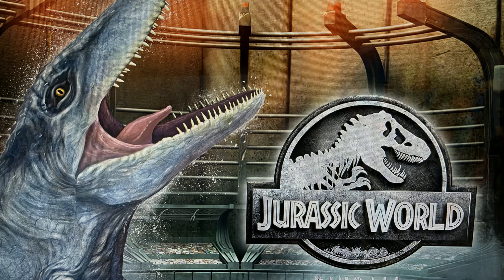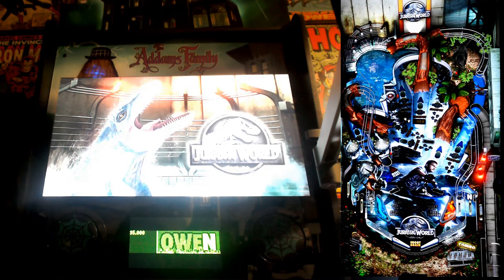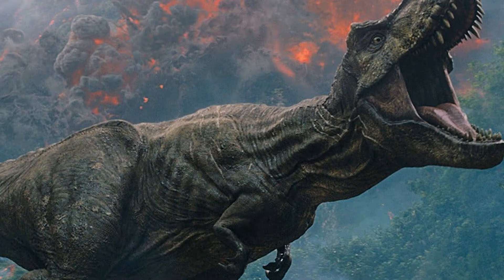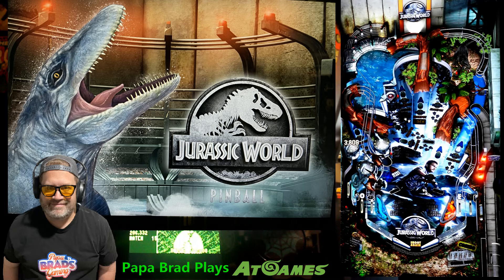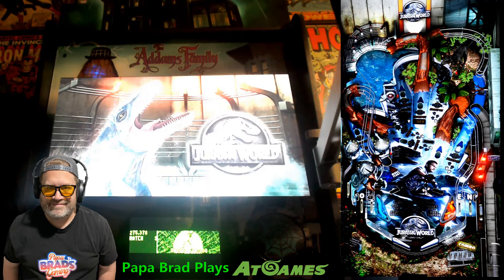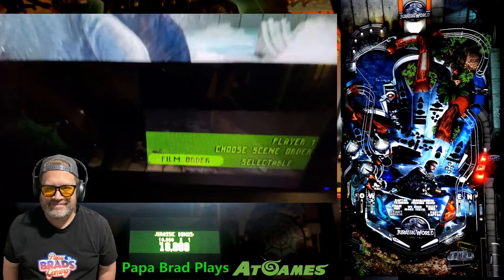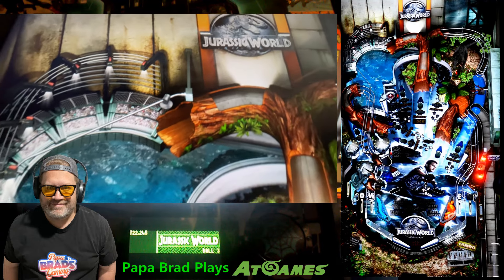Next up, it's the Jurassic World table, which captures the thrill and spectacle of the modern era of the franchise. If you love the 2015 film, this table is right up your alley. It's packed with modern elements from genetically engineered dinosaurs to the chaos of the Indominus Rex breaking loose. The ramps and loops are designed for speed, mirroring the high-octane action of the movie. There are multi-ball modes that simulate the mayhem of a dinosaur rampage, and interactive elements where you engage with key characters and moments from the film. When you're evading the Indominus Rex or saving park visitors from a pterodactyl attack, the Jurassic World table keeps the intensity dialed up to 11.